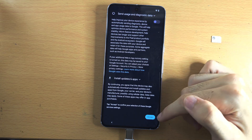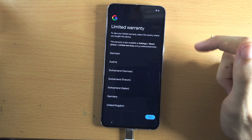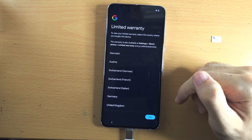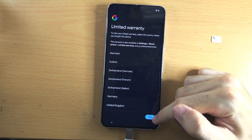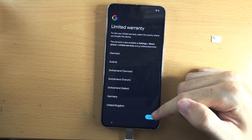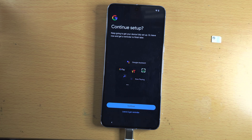For 'Send data to Google,' I personally turn this one off. Scroll to the bottom and tap accept to confirm your choices. For warranty, tap your country to see the warranty information — most countries get one year, some get six years by law. Tap next and then 'Continue setup' if you want to set up Google Assistant and Google Pay.